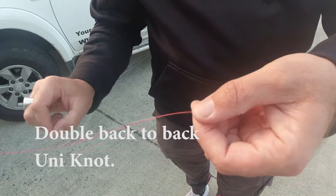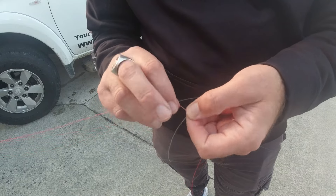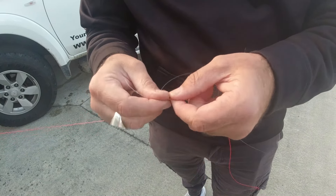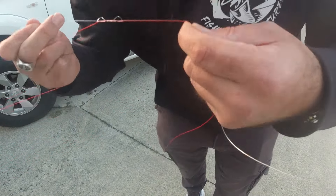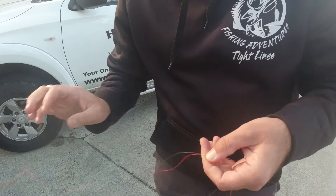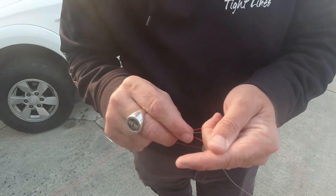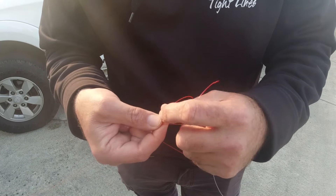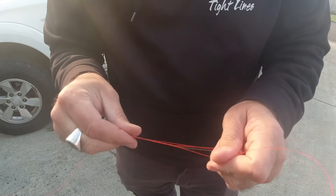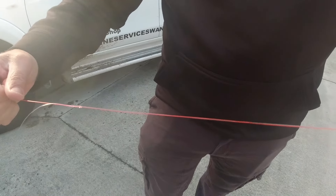This one here, come back up over itself. Pinch them together five times through its own loop — 1, 2, 3, 4, 5. Pull it up tight. Wet it — always wet mono, it cinches up better. Then we're going to do the same with the red line going back around itself the other way, five times — 1, 2, 3, 4, 5. Pull it up on itself, add a bit of moisture. Then we grab both sides and pull it up to cinch together. There we go. Cut the tags off.